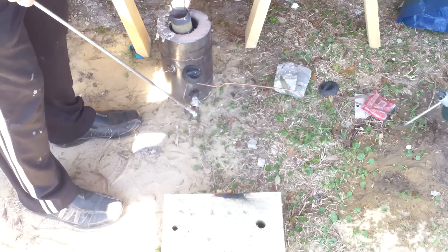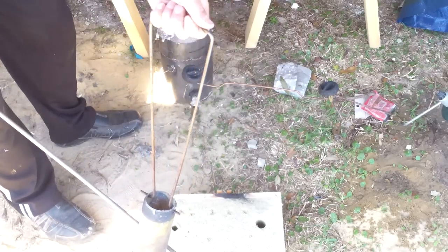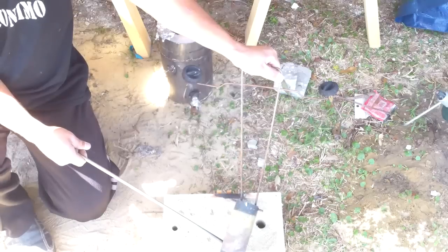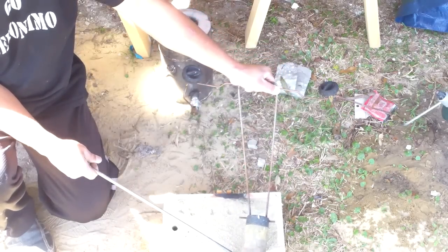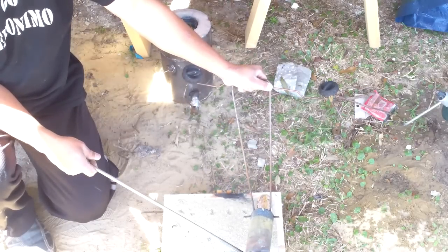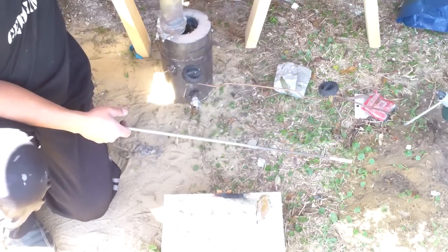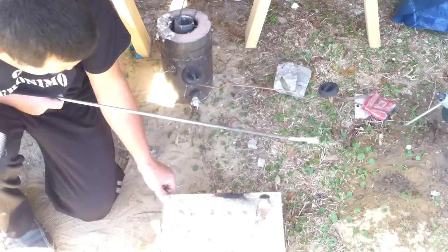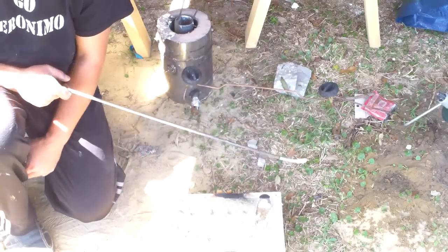Now I'm going to take the crucible out of here and pour it. We'll leave that there for about a minute and we'll pull it out and brush the sand off and see how we did.